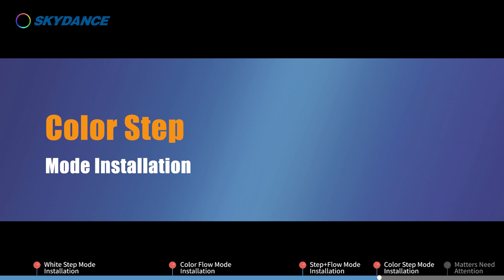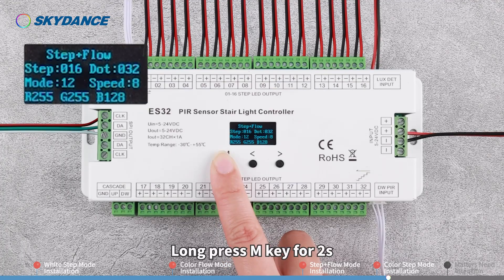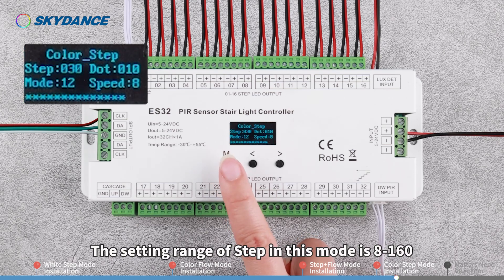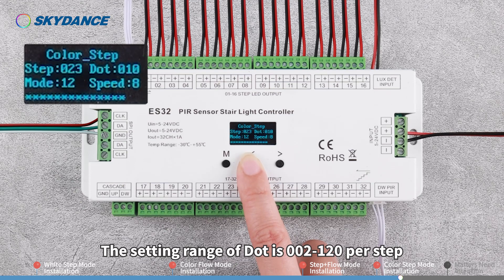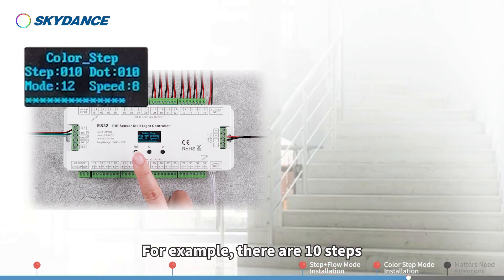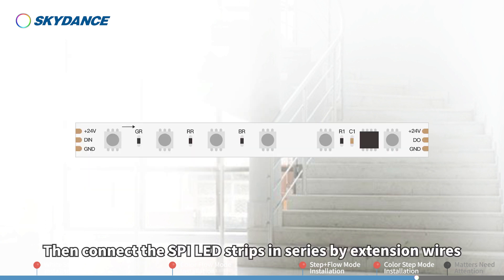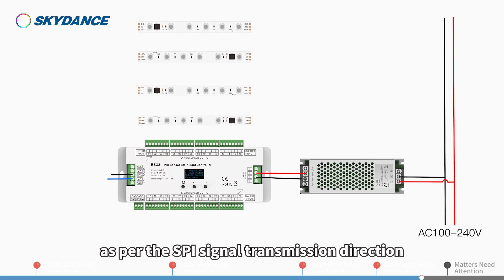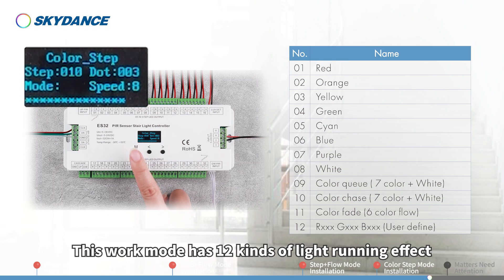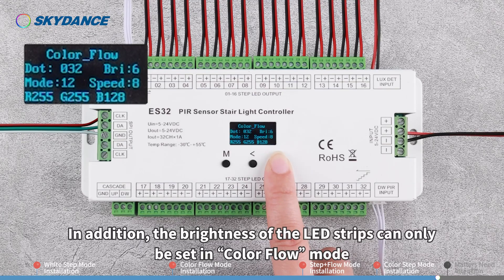Color Step Mode Installation. This work mode integrates the SPI LED strips' running effects into the stairs. Long press the M key for 2 seconds and switch the work mode to Color Step. The setting range of steps in this mode is 8 to 160, and the setting range of dot is 2 to 120 per step. Multiply the step number by the dot number — the total must be less than or equal to 960. For example, if there are 10 steps with 3 ICs per step, set the step to 10 and the dot to 3. Connect the SPI LED strips in series by extension wires as per the SPI signal transmission direction. For other wiring installation methods, please refer to Color Flow mode installation. This work mode has 12 kinds of light running effect and 8 grades of speed. The brightness of the LED strips can only be set in Color Flow mode.